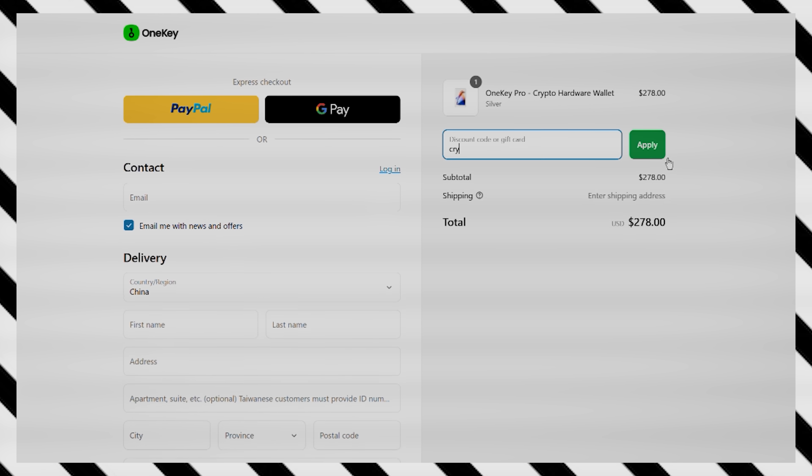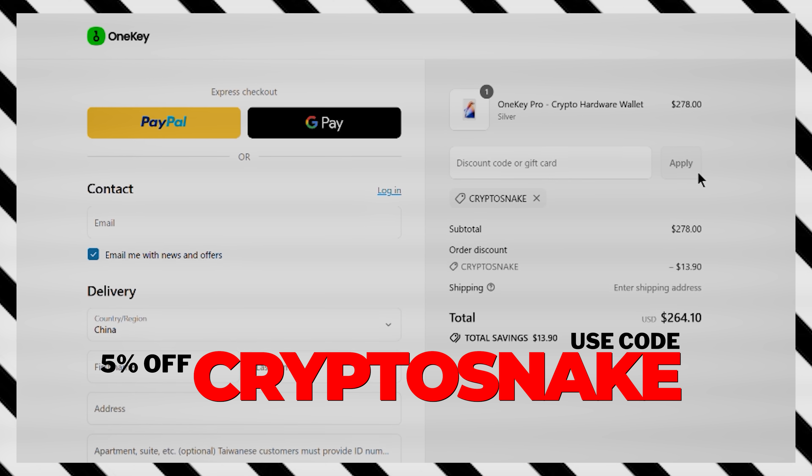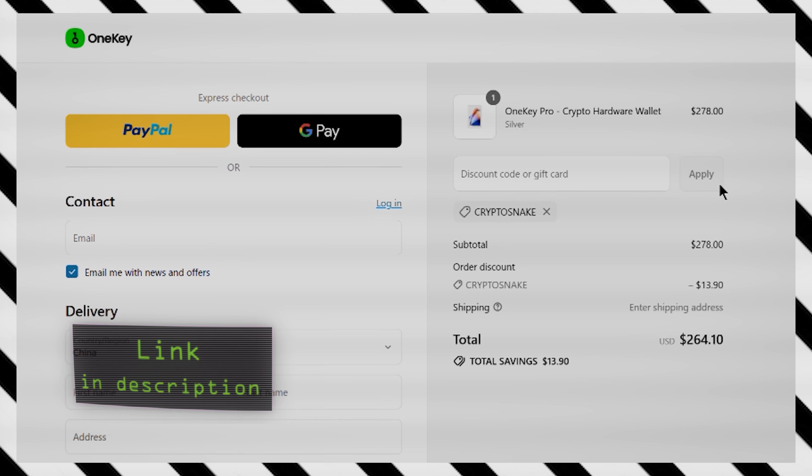The OneKey Pro is priced at $278, but with my promo code CRYPTOSNAKE you'll get 5% off, bringing it down to $264. The link's in the description.